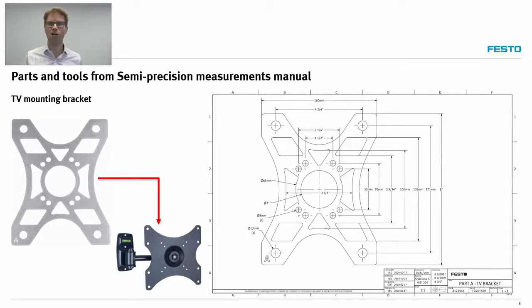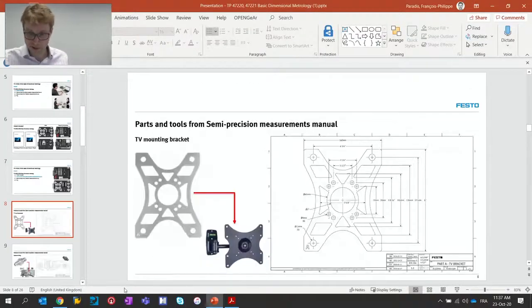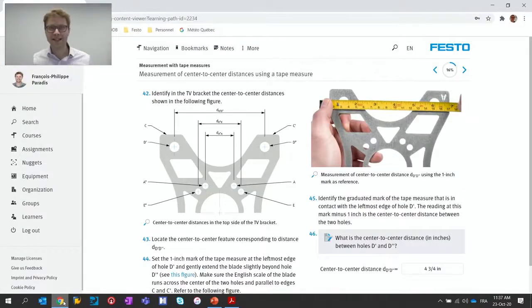Let's go to our newly released e-learning platform, which is called Festo Learning Experience or Festo LX. This is how it looks when you are using the TV bracket and the tape measure from the Basic Dimensional Metrology package within Festo LX. This is exactly the same content as you would find in a printed manual or the PDF, but it's presented in a different way. It allows teachers to follow what students are actually doing — their answers, for example.